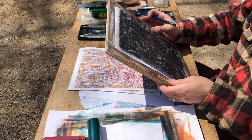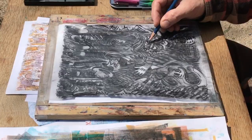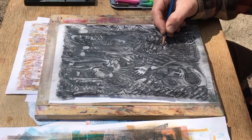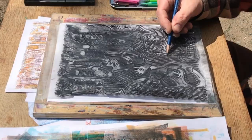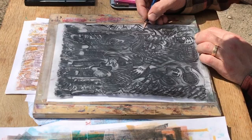Now I'm ready to draw. When you draw, vary the pressure from heavy to very light — from the tip of the pencil or whatever marking tool you're using, to the side of it. Different ways of using different tools will give you a variety of unexpected marks. That's part of the experience and fun with this trace monotype process.